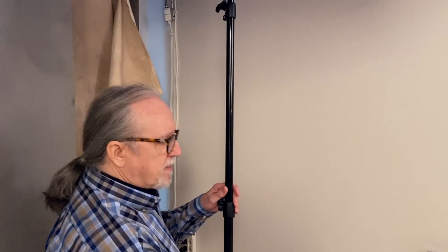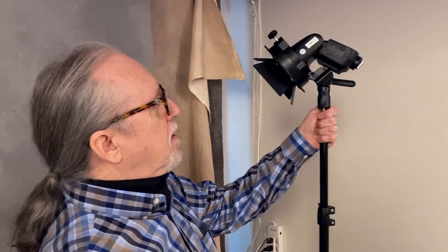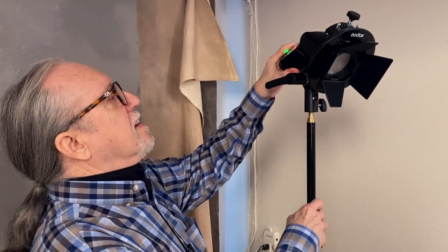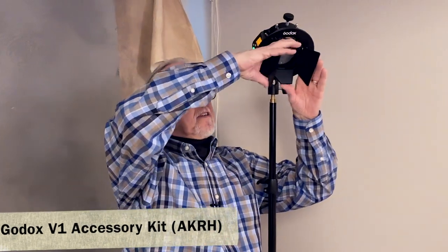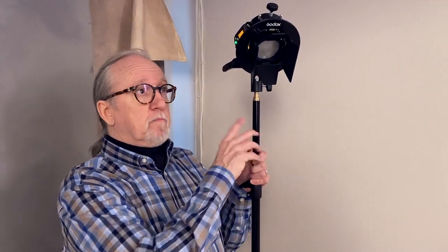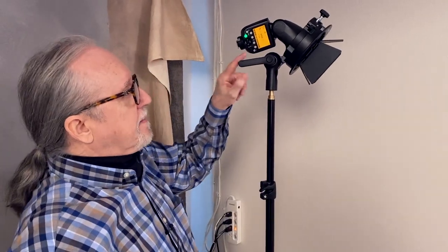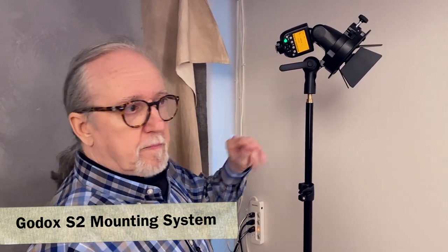Our kick light is another V1 right here with some accessories on it. We put a bar door on it because it's going to come in from the back of our subject and we'll be able to just sculpt this light to exactly what we need. I love these little bar doors, and that is going to be for a kick light. Currently it's set on the diagonal opposite of the main light, so if we move the main light around, we may easily move this light as well. We're using S2 adapters on all of the lights to position them nicely.